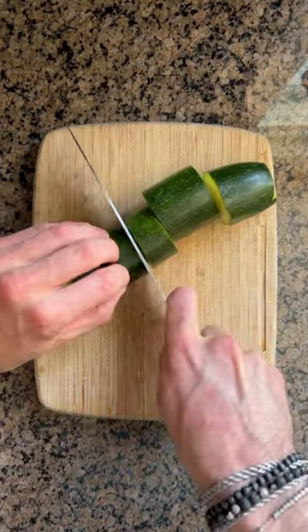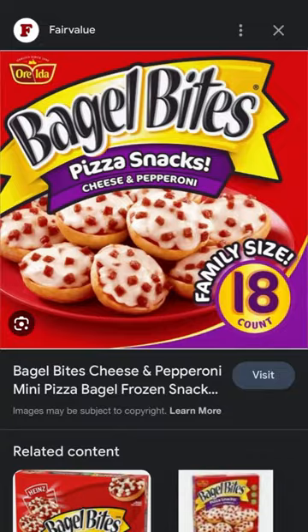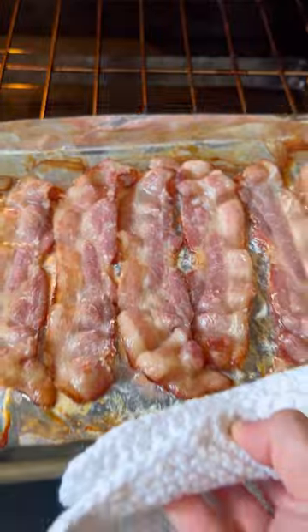If you like zucchini and pizza, you're going to love these zucchini pizza bites — a more nutritious version. Get some sugar-free bacon and bake it on both sides to make it extra crispy.